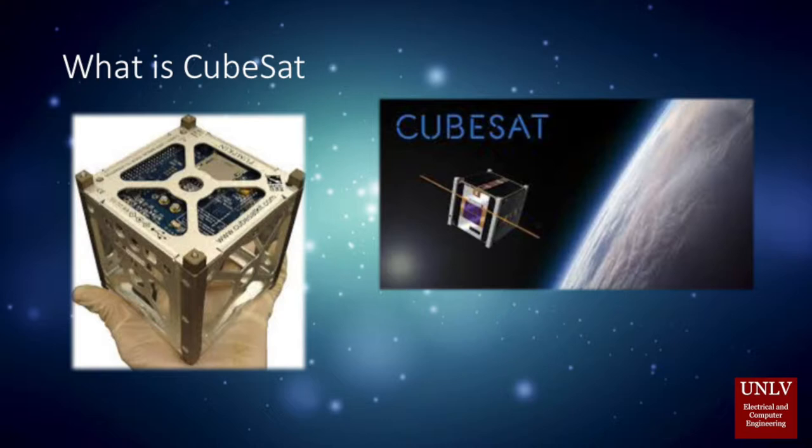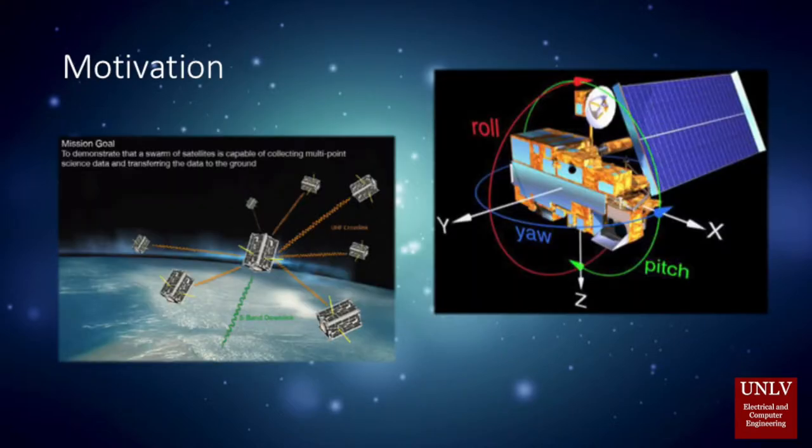Compared with conventional satellites, CubeSat has become more popular for its low-cost viability and functions that are comparable with larger satellites.